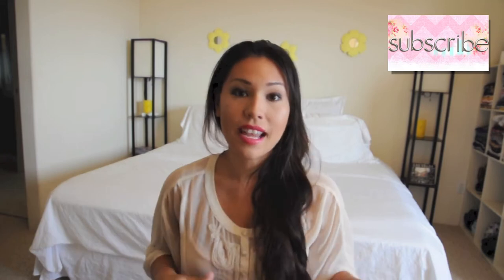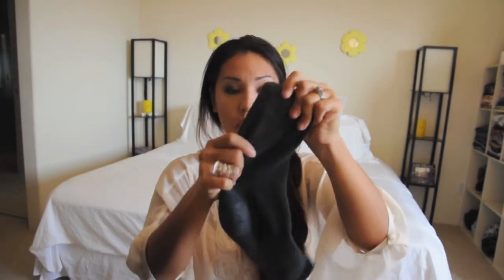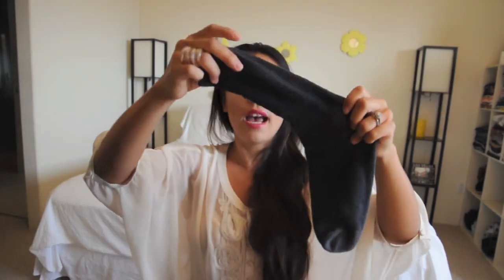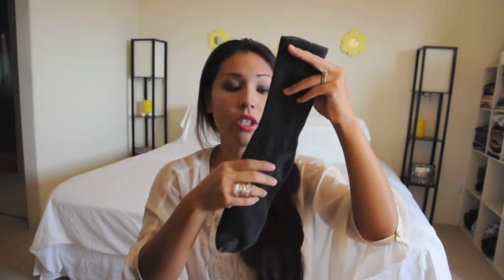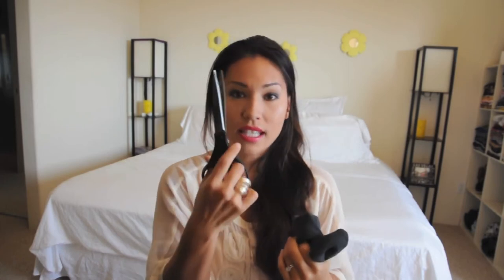One thing you will be needing is a sock, hence the name of a sock bun. I don't use my socks, I use my husband's socks. If he asks you guys where his socks are, don't tell him! The reason why I use my husband's socks is because they're a lot more thicker and they have a lot more material than the socks that I normally use, which is usually the ankle socks. So you need a sock and then you need scissors.